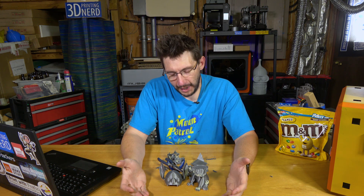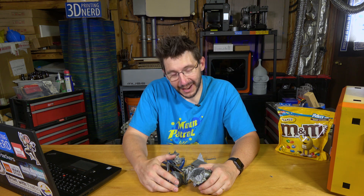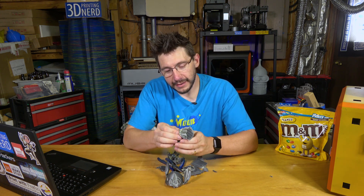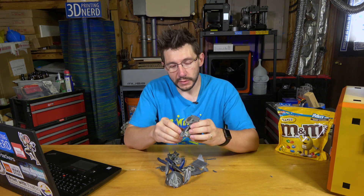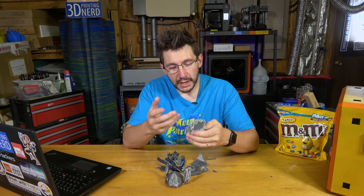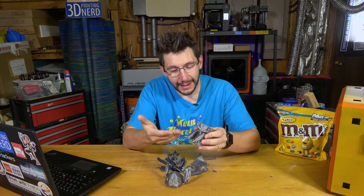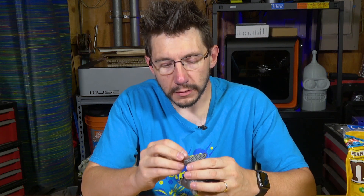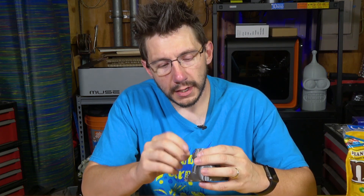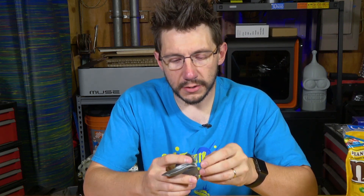I'm going to be honest with you — I had no idea this was going to happen. Sometimes you just kind of roll with the punches. I do think it's an interesting feature, and having the ability to use the more expensive PVA for the interface layers between the support and the model saves money and makes supports easier to take off. Well, in the parts that aren't split in half, I am seeing no scarring from support materials. It looks like the PVA was wrapped around the teeth, but these teeth failed because the model did have a layer shift.